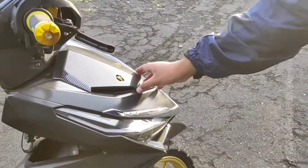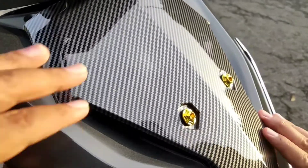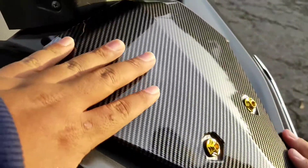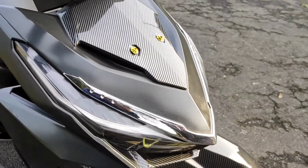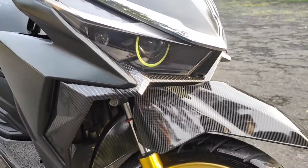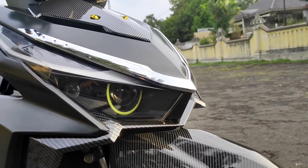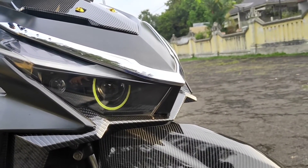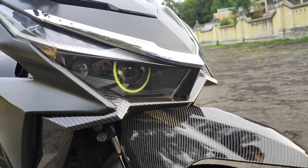Untuk bagian dasi ini tak kasih karbon. Untuk bagian lampunya saya kasih projector. Timernya saya lupa. Ini terang, dan sudah ada include warna untuk fog lampnya.